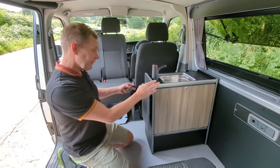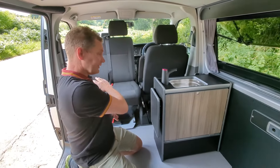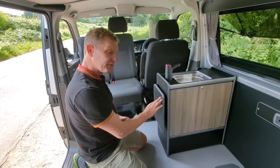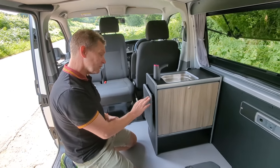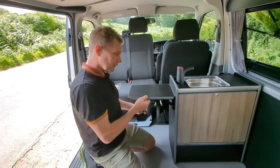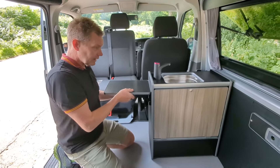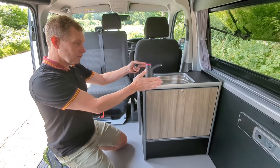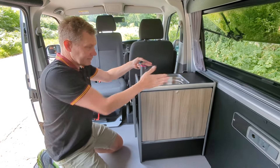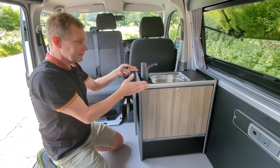The VanGear Nano Pod can be fitted behind either one of the front seats, and the folding shelf, which is packed loose, can be fitted to either side of the pod. The Nano Pod is ideal where space is utilised in this long, thinner shape.